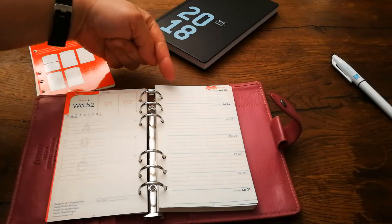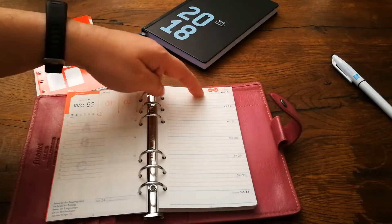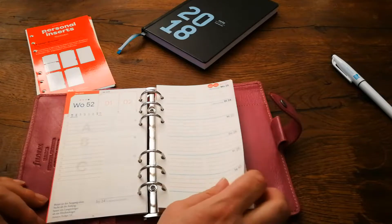You could use this in two different ways. These are the weeks on one page. This side you can use as your to-do list, and this side you can use as your appointments — mornings and afternoons — however you like.